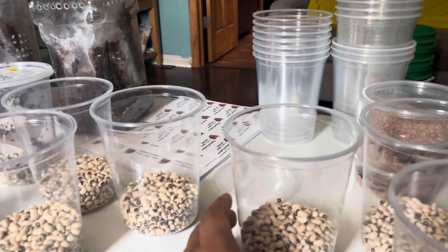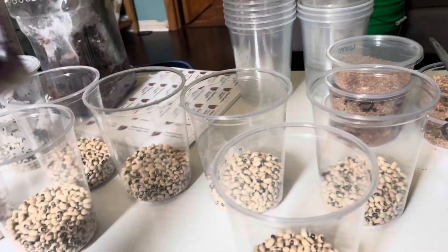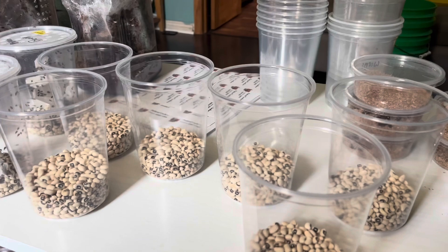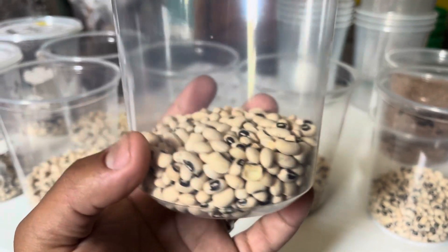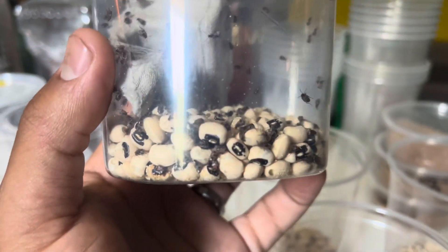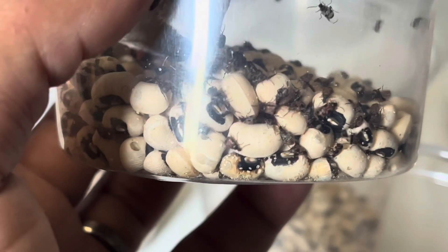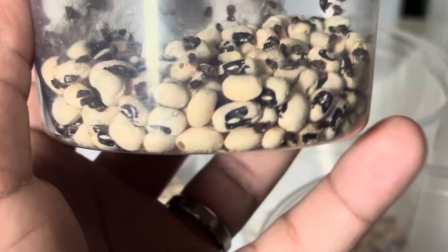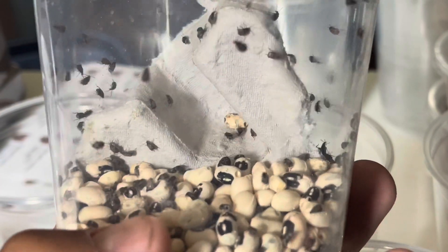I already set these cups up. At the bottom of these cups, all they are is black eyed peas — I just got a two-pound bag. You don't want to wash them or anything like that. You just put at least an inch or more at the bottom of the container and that's basically it. The bean beetles are going to lay their eggs on the beans themselves. When the larvae hatch, they're going to go inside the bean and eat it from the inside out.